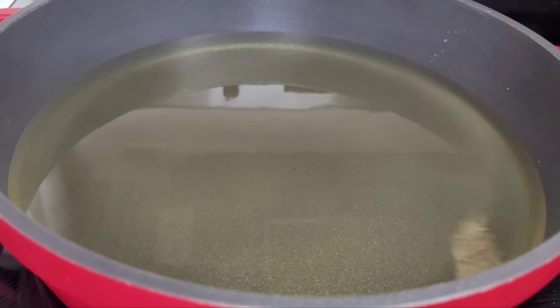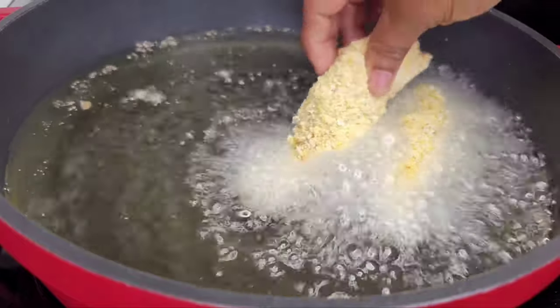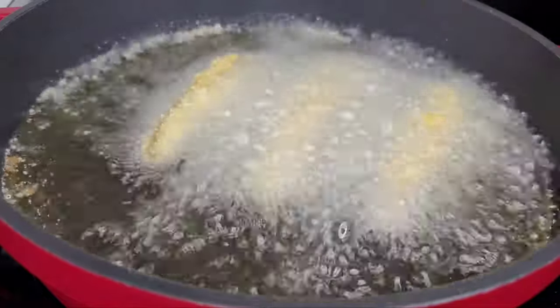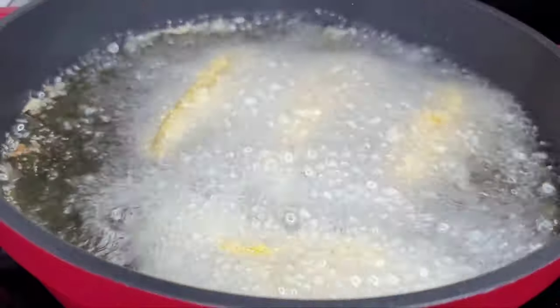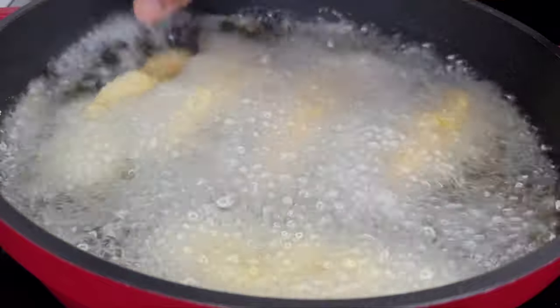I've got some oil preheating and now I will add my salmon. Please remember to keep your heat on medium — you do not want to fry these on high heat because they'll become brown very fast and burn. You want a nice golden brown; you don't want them to look too dark.